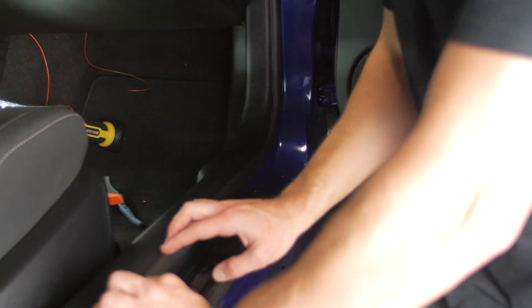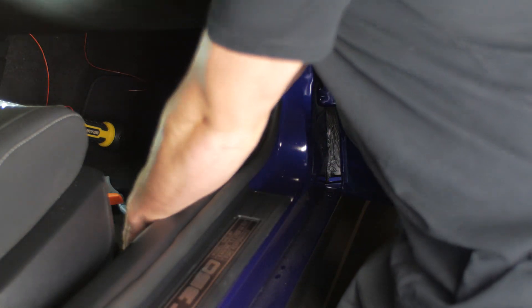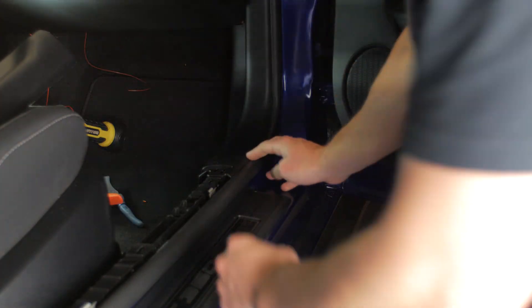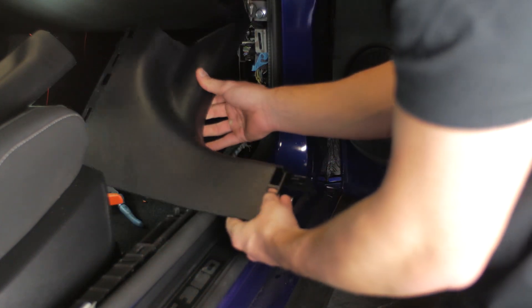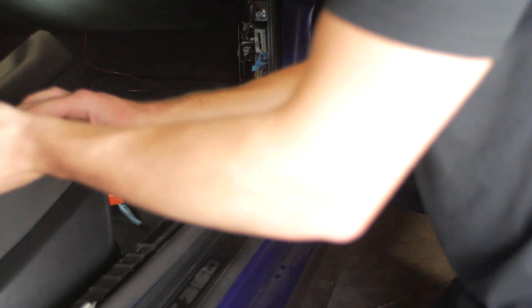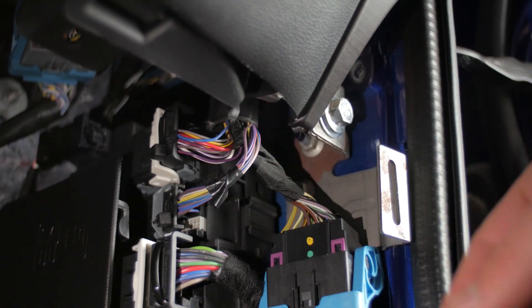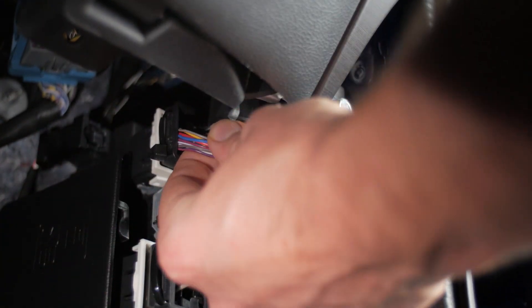Now back on the passenger side, we're going to remove all the trim panels here — everything pops out, no screws necessary. The actual kick panel to the right that's covering the BCM, you're going to want to pull it out in a J fashion: out and then up. That's the actual BCM — you're going to see several bundles of wire, but specifically we're going for BCM connector C2280A, which is the top section of wire.